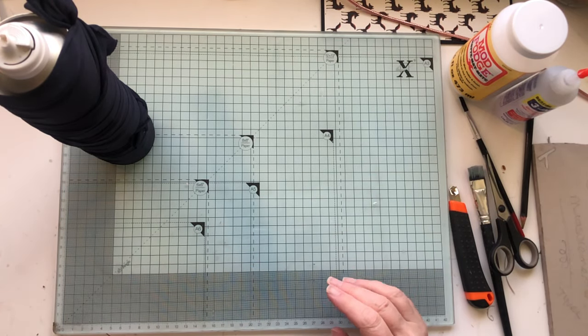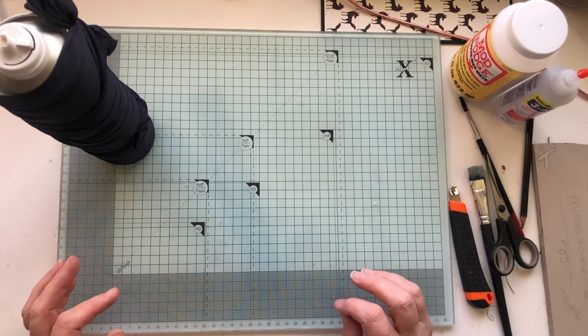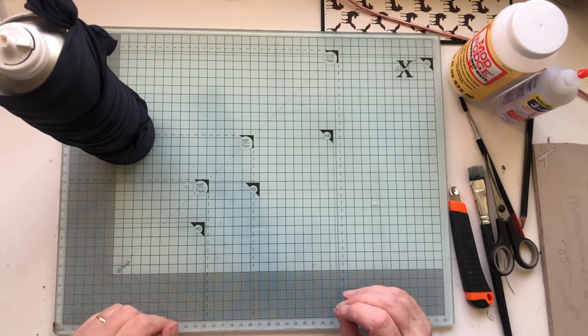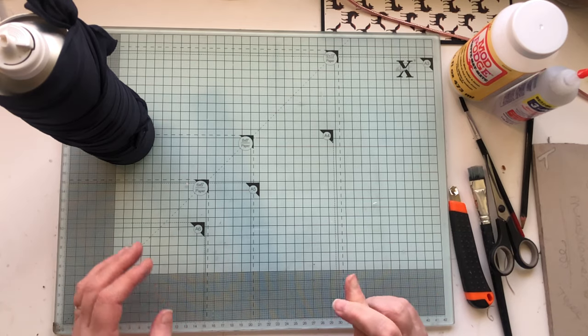Hi everyone, it's Elise from Bound to Journal and this is the fourth time I've done this video. This is part two of how I make my journals and for some reason my camera's just not doing what it should do, so anyway, fingers crossed this is the one.